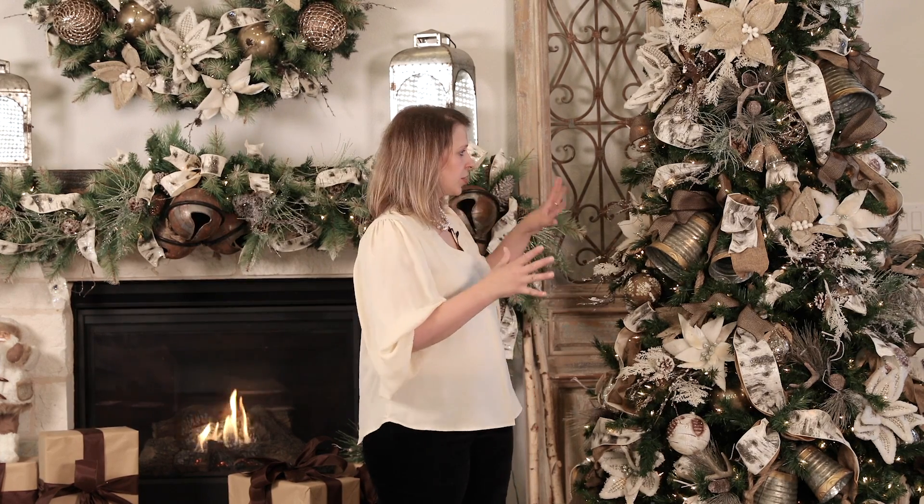That wraps us up for today. We hope you found this four-step process helpful. To recap: step one was the tree topper, step two was the ribbon, step three was florals and how to cluster them, and step four was ornaments. If you loved everything in this tree, you can go to decoratorswarehouse.com and purchase the whole woodland tree bundle. Note this video was shot in 2020, so if you're watching in subsequent years, there's a possibility we may no longer carry the products. We wish you all a Merry Christmas and happy decorating!